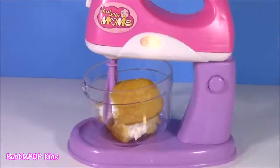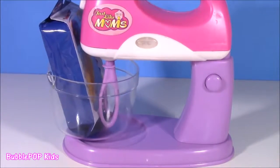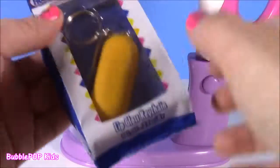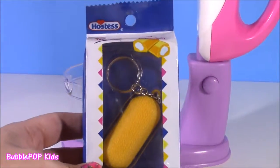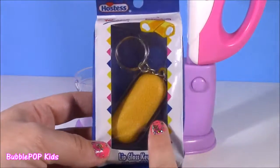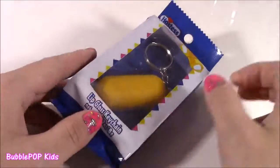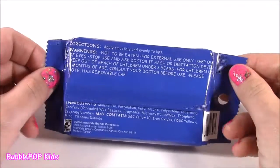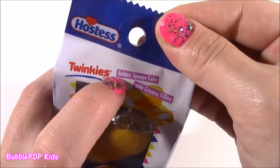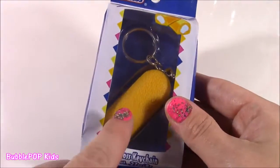Let's do this. Whoa, what is this? This thing is huge. Can you believe it, guys? We actually got a Hostess Twinkie lip gloss keychain. I thought I had seen it all until I've seen one of these. Look at this cute little package it's in — it actually looks like a little cake. There's a little Twinkie logo: 'Golden sponge cake with creamy filling.' And that looks so, so realistic.